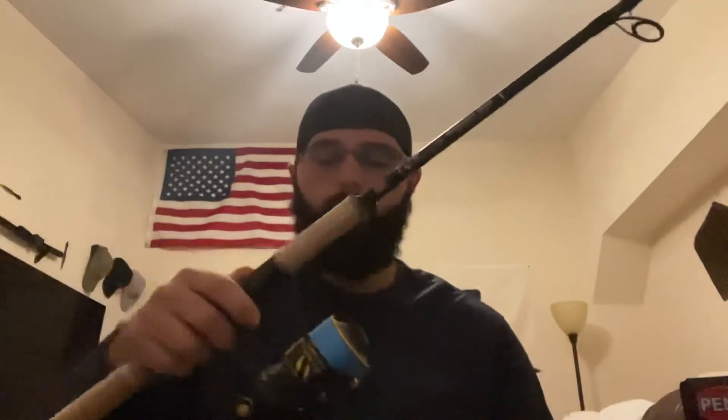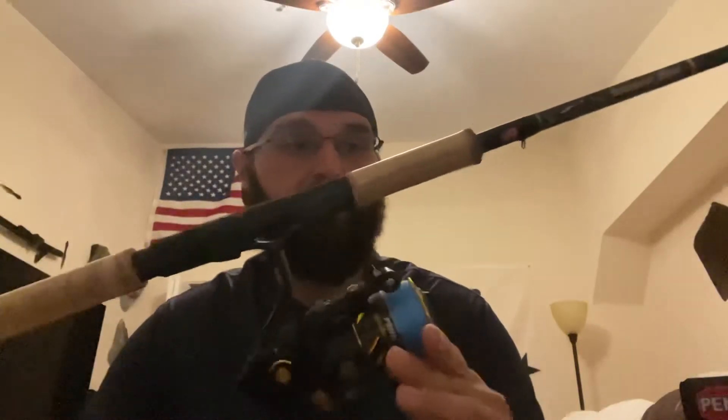This is going to be my jetty rod, my bridge and dock fishing rod — pretty much the setup I'll use to muscle snooks out of the structure. I'm running 40-pound braid, 220 yards on the Penn Slammer. The rod's line rating is 12 to 25, so 40-pound braid is not super heavy for this setup.